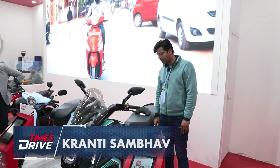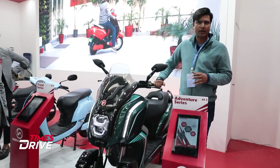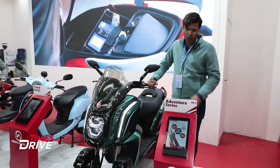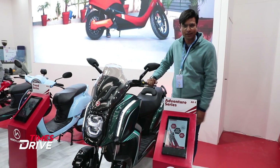Hi guys, I'm Kranty Sampo. Welcome to Time Shire. Right now I'm at Hero Store and we have a product — just to look for all the products that you like to see at model shows. You know, companies and designers go a little crazy, ambitious and creative with their designs.